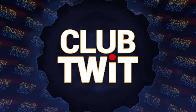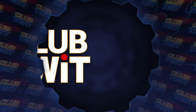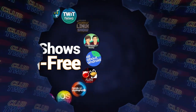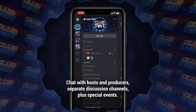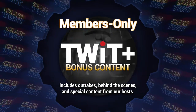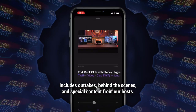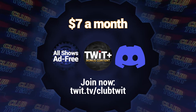Listeners of this program get an ad-free version if they're members of Club Twit. $7 a month gives you ad-free versions of all of our shows, plus membership in the Club Twit Discord — a great clubhouse for Twit listeners. And finally, the Twit Plus feed with shows like Stacy's Book Club, The Untitled Linux Show, The Giz Fiz, and more. Go to twit.tv/clubtwit, and thanks for your support.